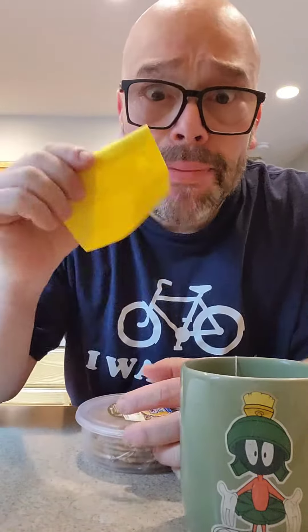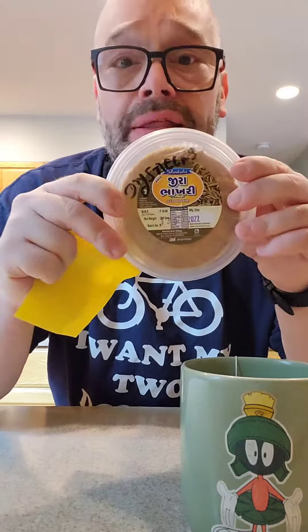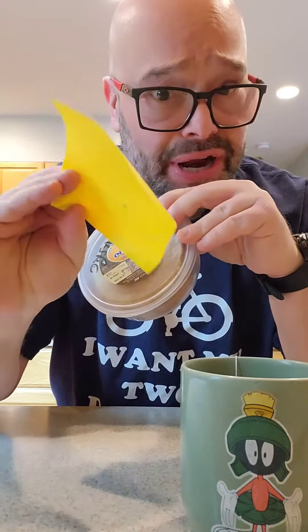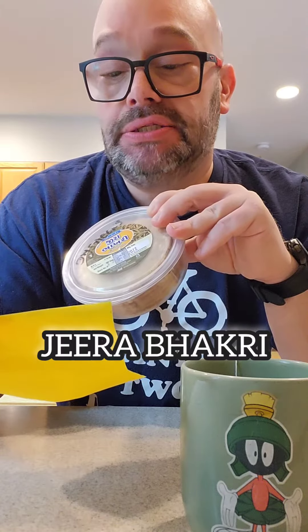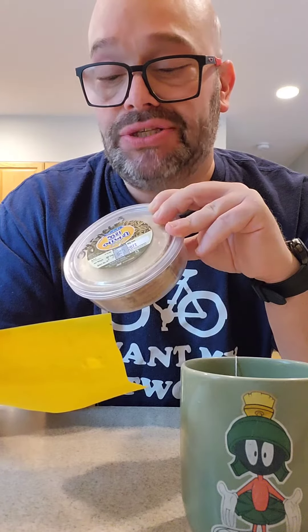I am back with another Indian snack from my friend Nisha that was sent straight from India. This is, again with her handy dandy notes, this is Jira Bakri. She says the taste is spiced and flavorful. It's Jira Cumin and she said best dunked in chai.